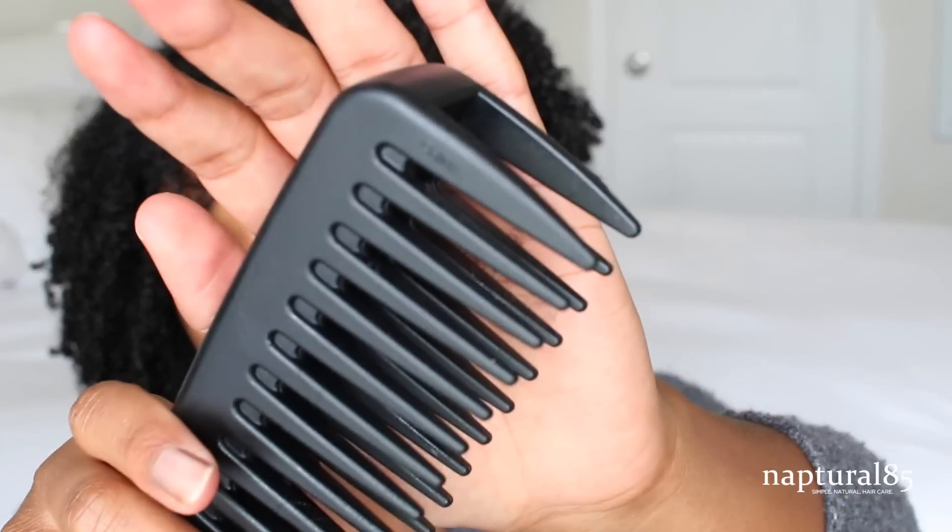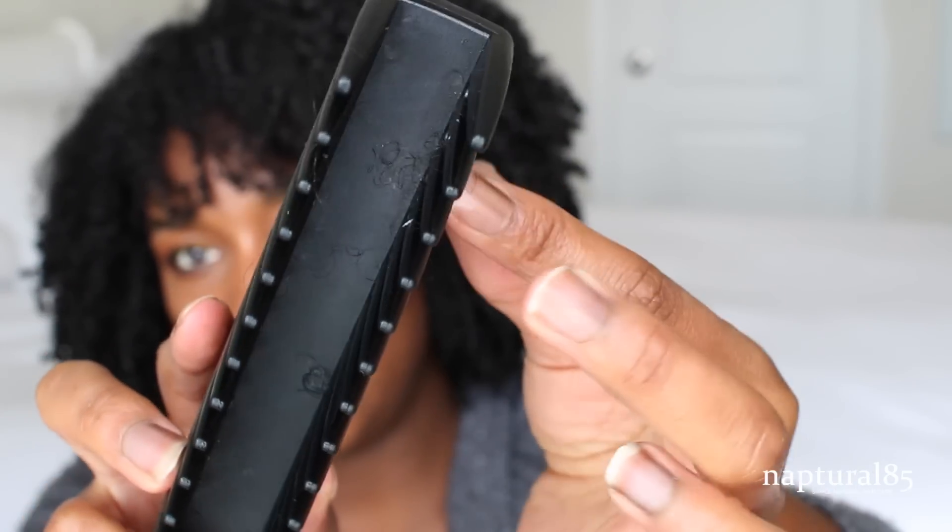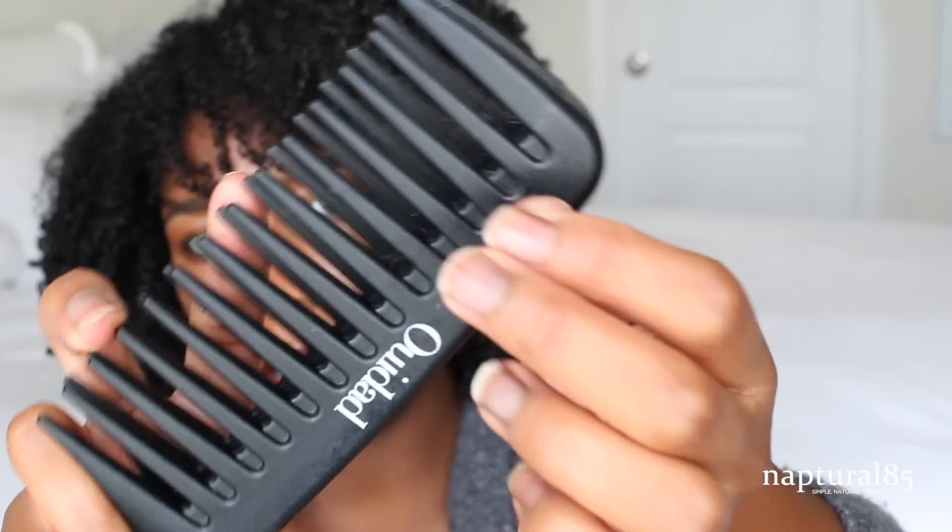I ended up ripping out a lot more hair than I usually do, and I actually left some of the hair in the comb for you guys to see — I don't know if you can see that. I do have to mention that I did just have a baby, so this could just be my postpartum shedding happening. I don't know, so I will give the comb that. Maybe it's not the comb, maybe it's me.